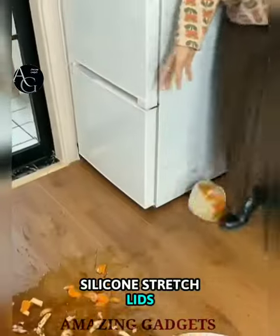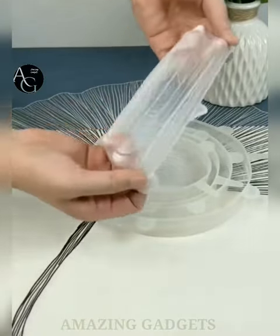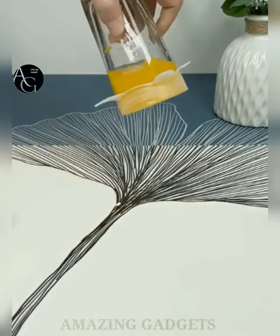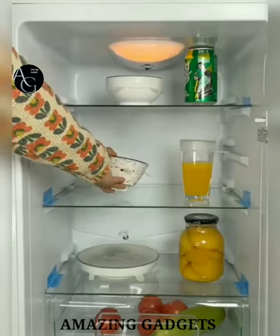Silicone stretch lids. Compatible with many containers including pots, soup bowls, and glass jars. The elasticity of the cover remains consistent — durable and will not tear or warp. Easy to use, they can be used over and over again and are dishwasher and freezer safe. These are more eco-friendly and a great replacement for plastic wraps, baggies, or traditional containers.